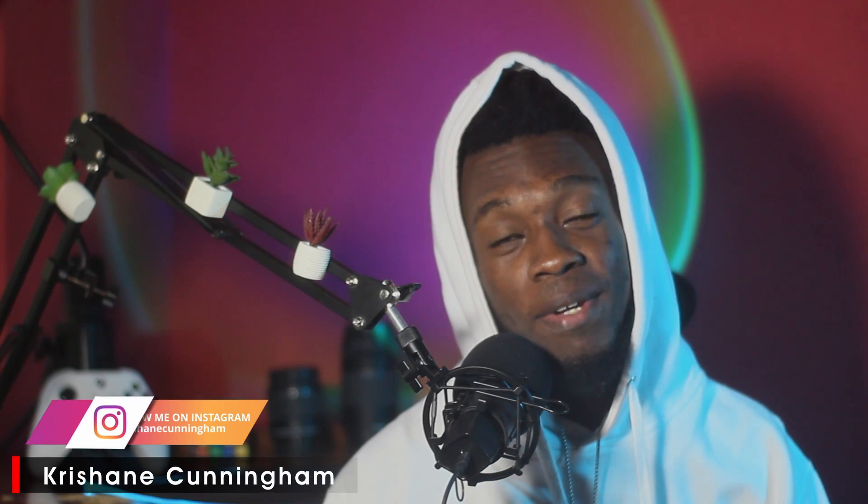Hello everybody, welcome or welcome back. I am Christian Cunningham and today we'll be talking about short films, specifically solo short films. I'll be giving you guys 10 tips on how to make better solo short films, or things that will help you in making your first solo short film.